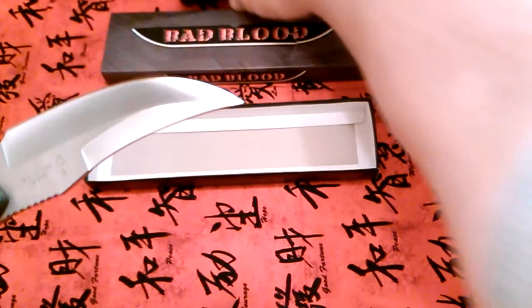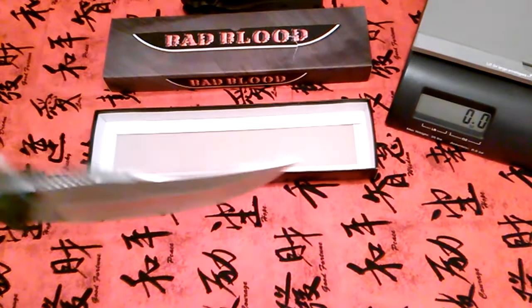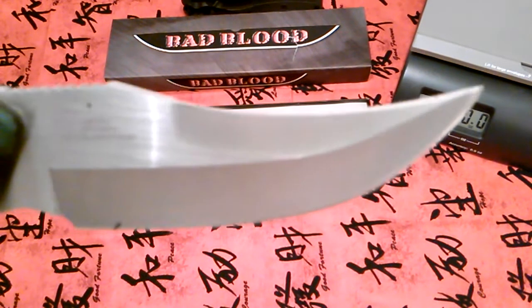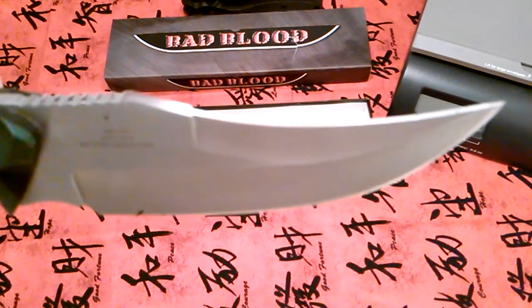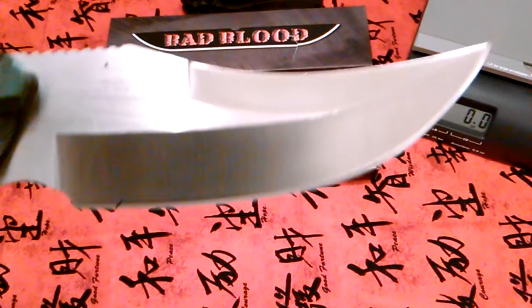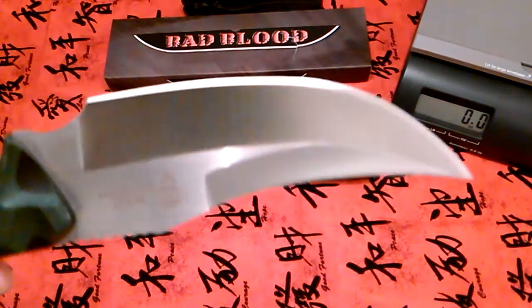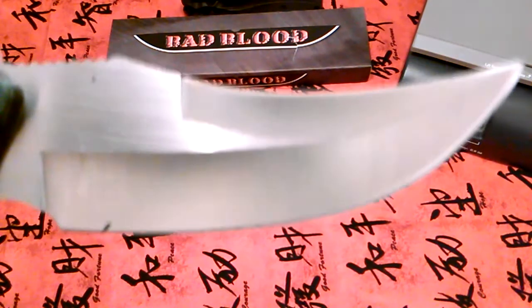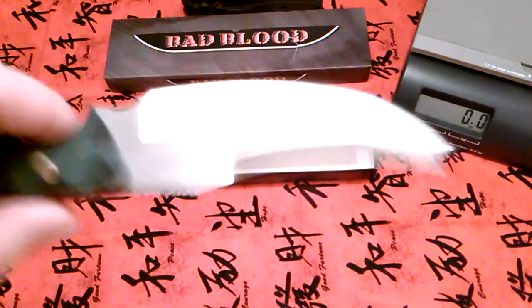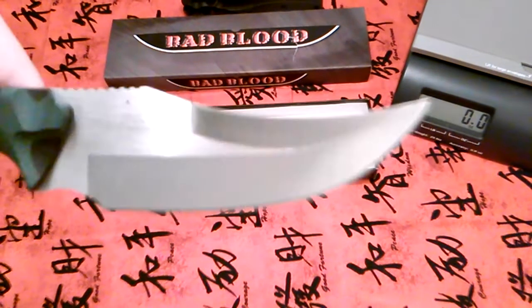This is a Persian-style blade. You can see it has a top swedge and the tip curves up. When I got it, it wasn't razor hair-shaving sharp, but I stropped it real good and it really took a strop. It is as sharp as it can be now. I just love that blade shape.